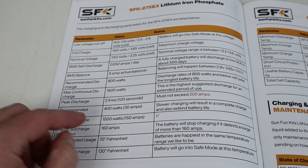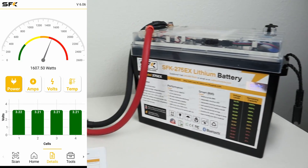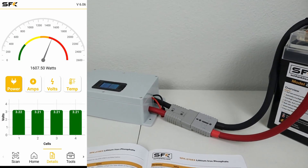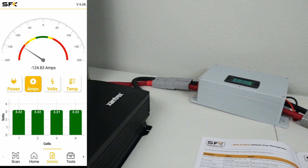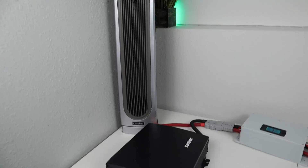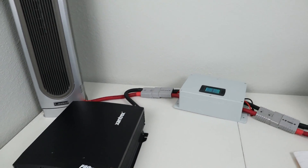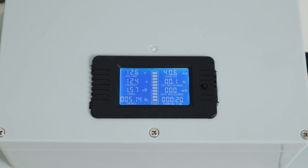In the next test, I wanted to see if we could pull the maximum continuous output of 1,500 watts for 20 minutes without the battery shutting down. I connected up my inverter and a 1,500-watt heater. Looking at my inline shunt, I was pulling about 125 amps and a little over 1,500 watts. Checking in 20 minutes later, the battery was still powering the load — it handled the full 125 amps with no issues.